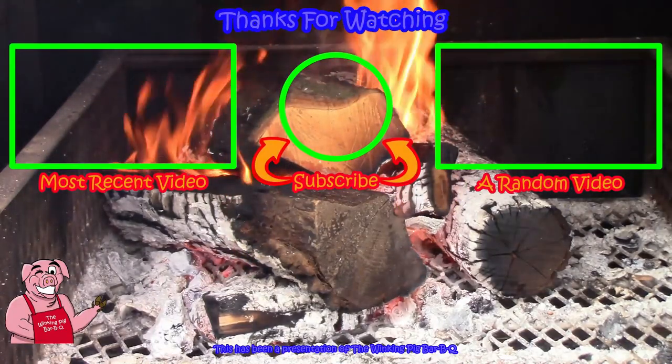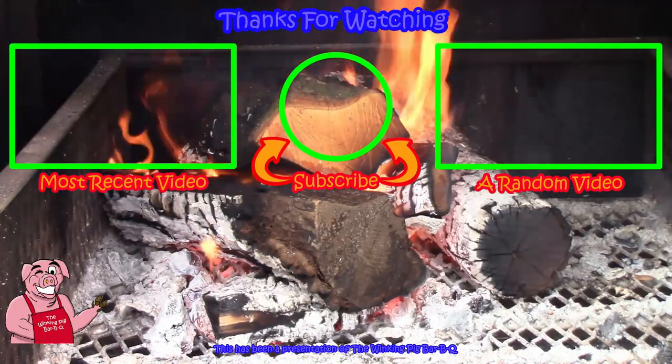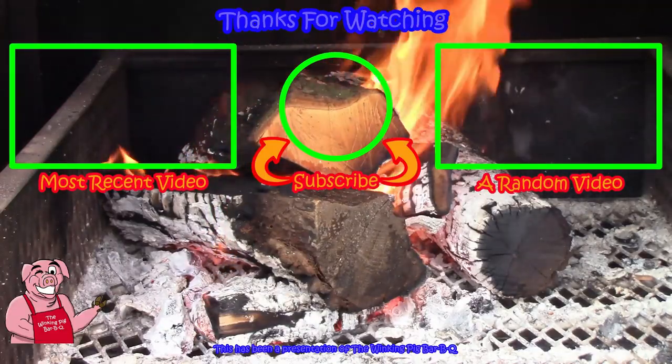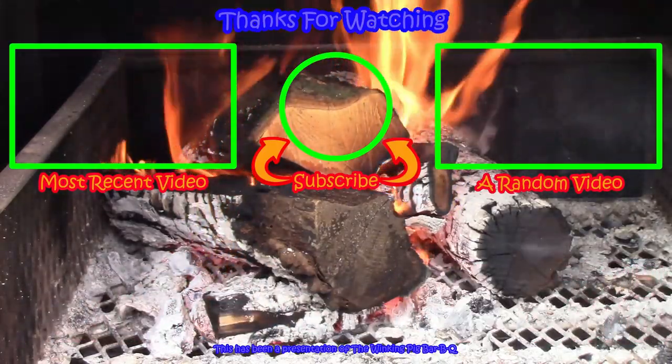So folks, I hope you enjoyed this video. Do me a favor — down here in the bottom right hand corner, hit like and subscribe. Stay tuned, there's always more to come. I'll see you next time.